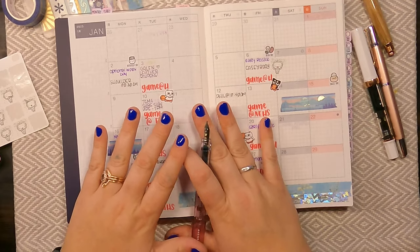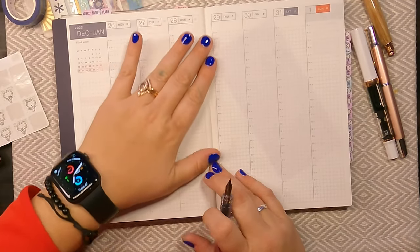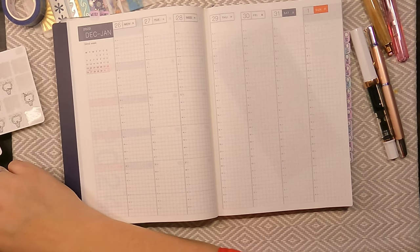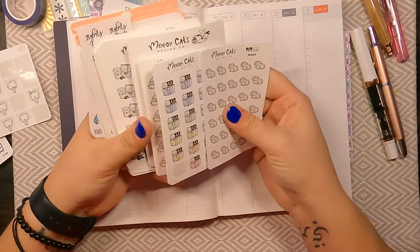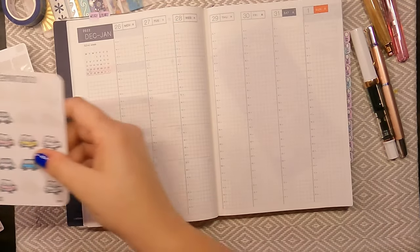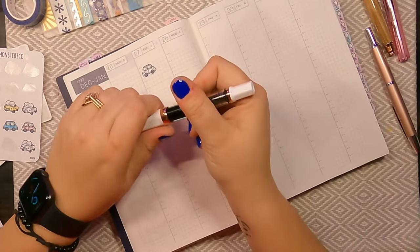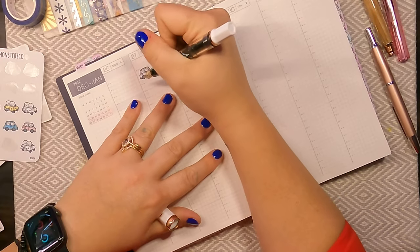I believe that is everything for this page. Now I am going to flip over to my weekly page. The first thing on my weekly page: since I am in Tennessee for Christmas, I am going to denote my return to my place in North Carolina. I found my little Coffee Monsters Co. stickers. Because I really love this ink and this is kind of the first time I'm getting to use it, I am going to be using my Twisbi Eco again.